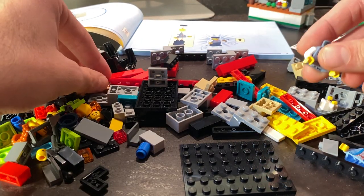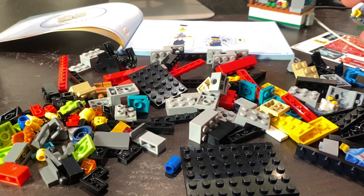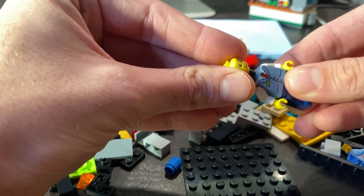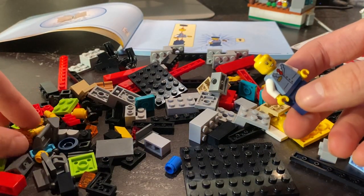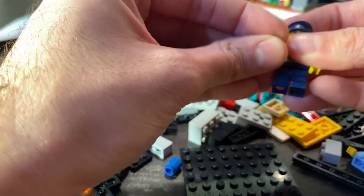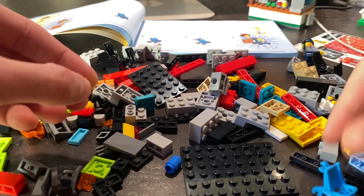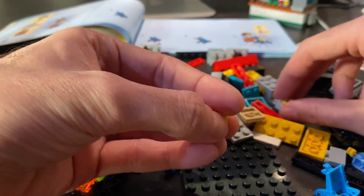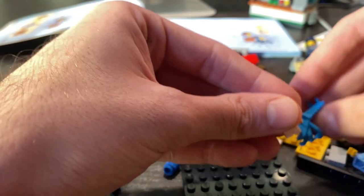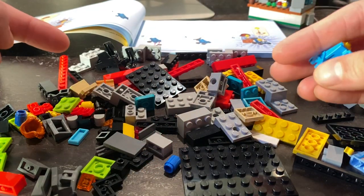I'll assemble the two minifigs that come with bag one first. What I like is that all these minifigs have different torso designs — torsos I'm not very familiar with from earlier sets. The bus driver appears to have a relatively new torso in sand blue, and he has a microphone so he's announcing all the tour stops. There's also a nice stroller in dark azure, which I've never had before — and I think this is my first ever baby fig. How adorable.